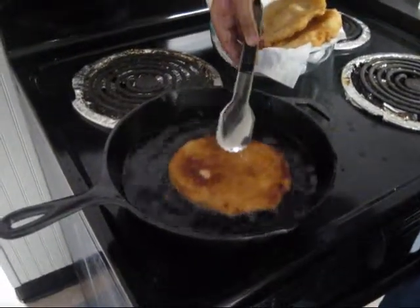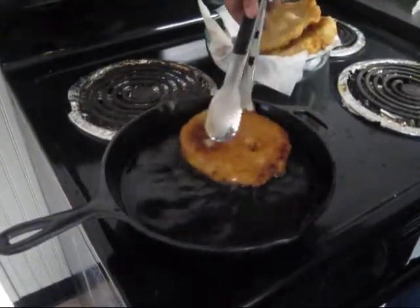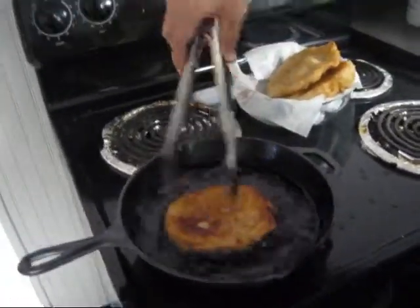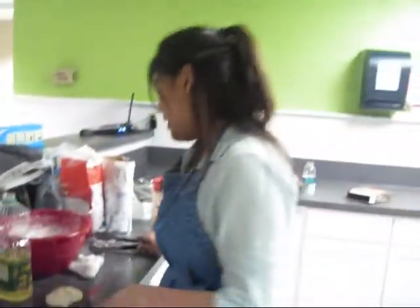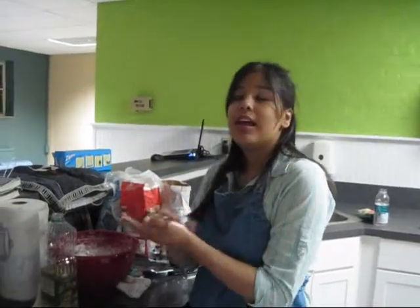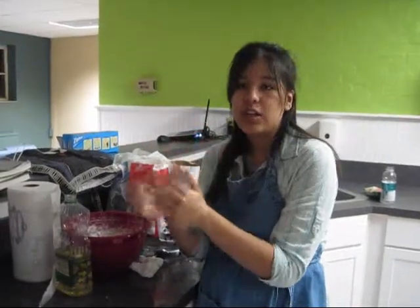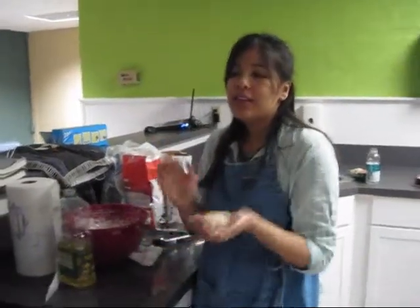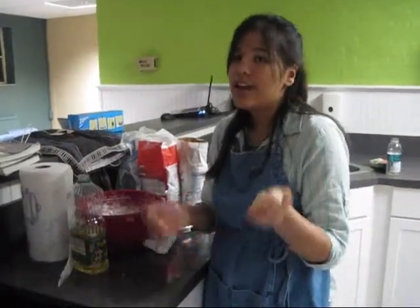I don't think it gets all nasty after like five minutes — this doesn't. And as I was telling Alexa, this is something my grandma told me about fried bread. Like when Native Americans were moved to reservations and the likes, during the whole western expansion, the government really gave them rations of like flour and yeast and all those things.